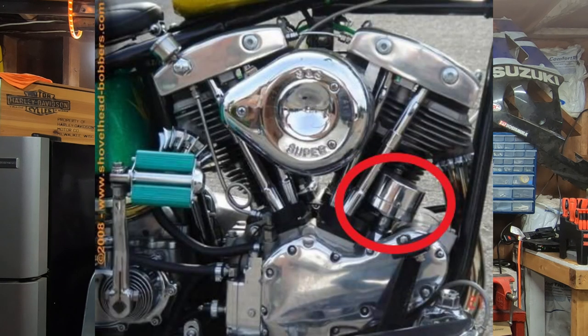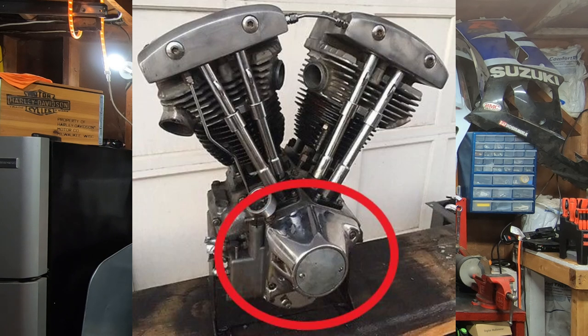Harley carried over the same bottom end, the same cast iron cylinders. And between 1966 and 1969, Harley-Davidson kept the old school generator and distributor on the bike. The 1970s saw the upgrade from the generator to an actual alternator, and that old school distributor disappeared behind the newly engineered timing cover — and thus, basically, the cone motor was born.